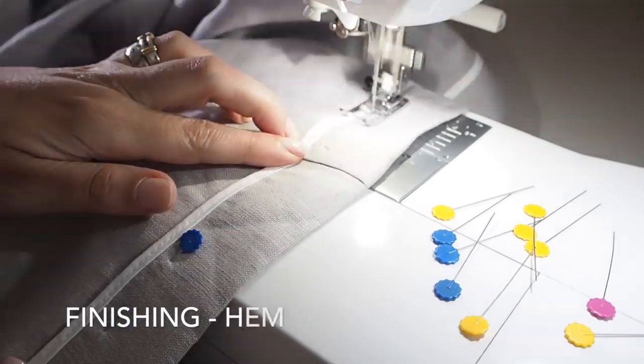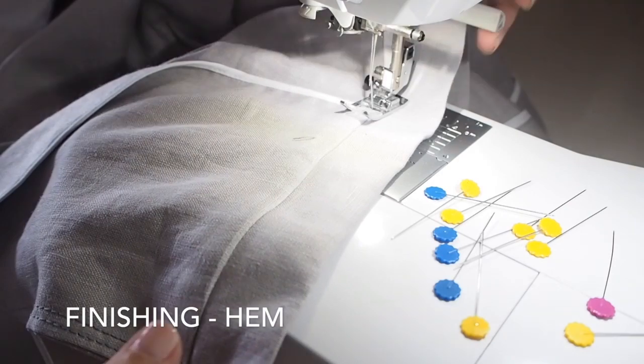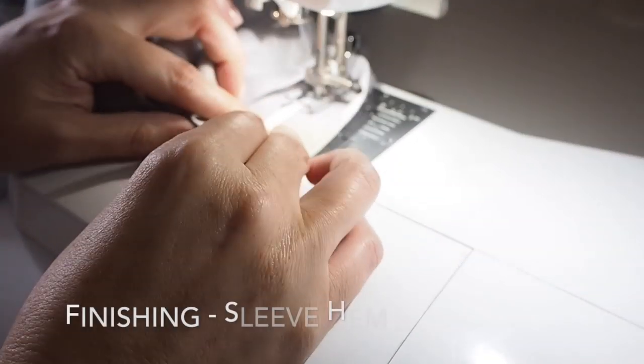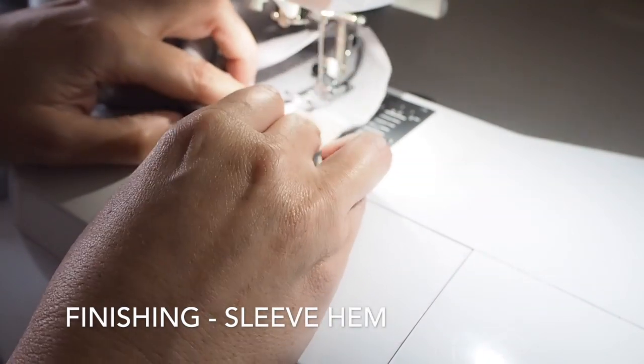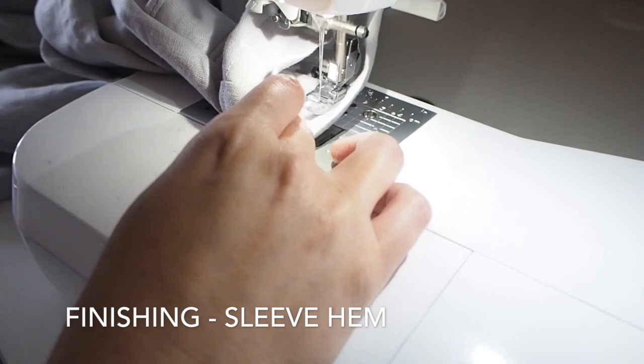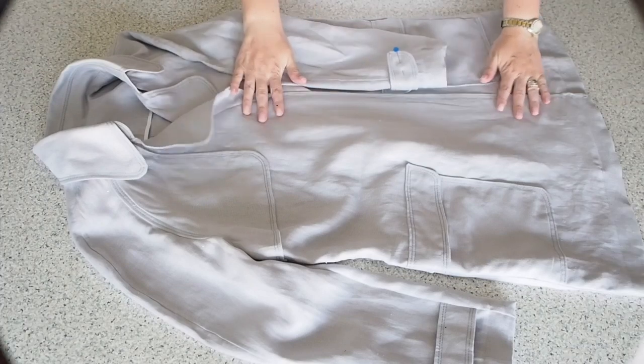And now for the hem - I'm just running my stitch line alongside that bias tape the whole way around the hem. Doing exactly the same thing on the hem of the sleeve, using a little bit of a longer stitch length, backstitching at the start and the end. That's how that looks.